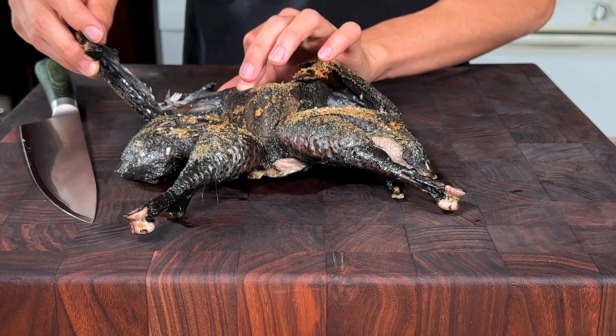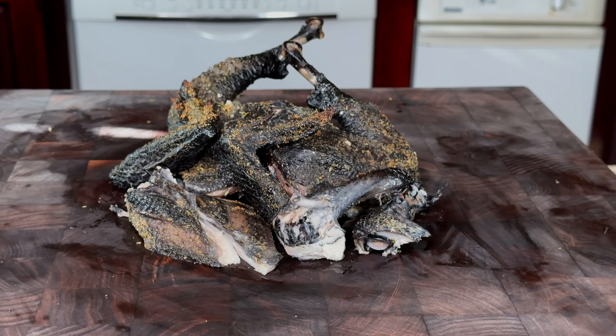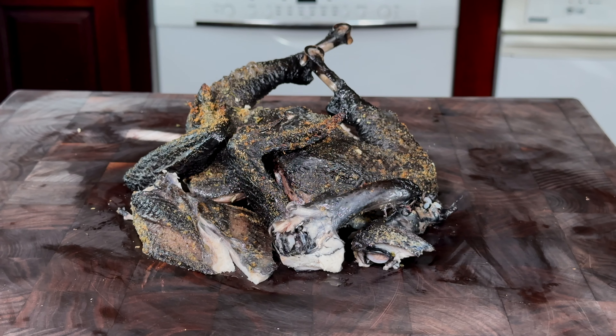Pulling that wing off. We went ahead and cut this chicken up — super excited to try this. It tastes exactly like regular chicken. I think it's a little bit gamier. This was super fun. The color is just wild on this, but it was a pretty cool cooking experience.